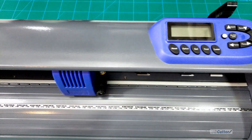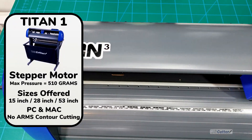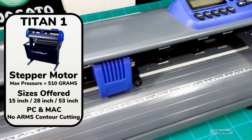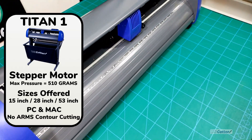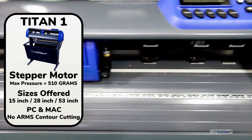First you should know that we have three types of Titan. The Titan 1 vinyl cutter is the basic one that has a stepper motor. It doesn't have any ARMS contour cutting features, but it can still go up to 500 grams of pressure so you can still cut pretty heavy duty with it. It's a great machine.